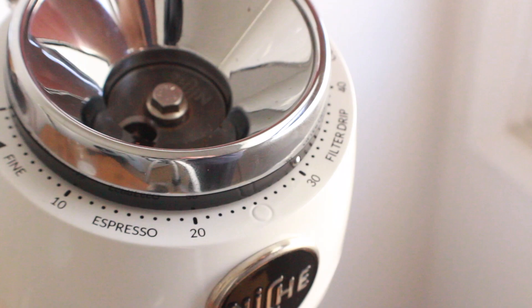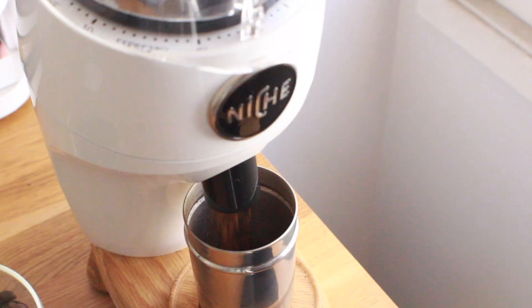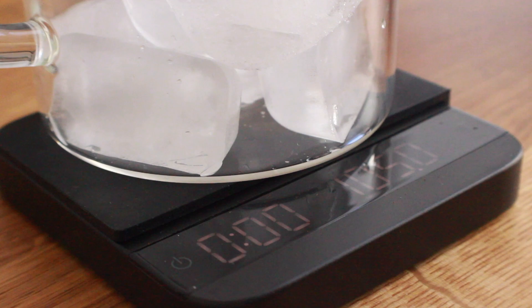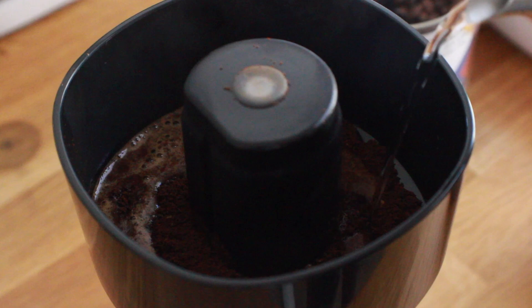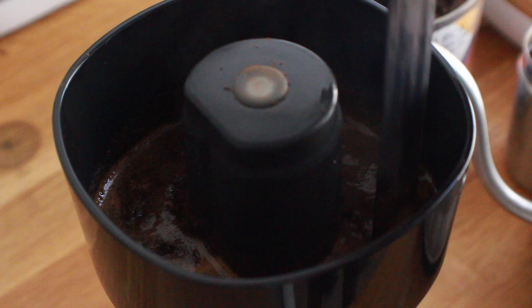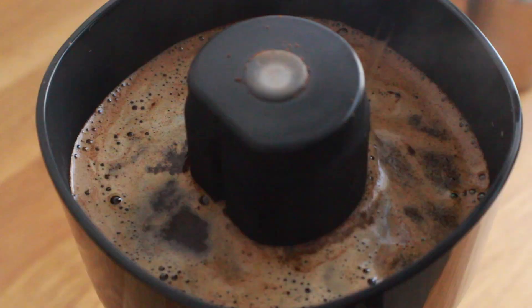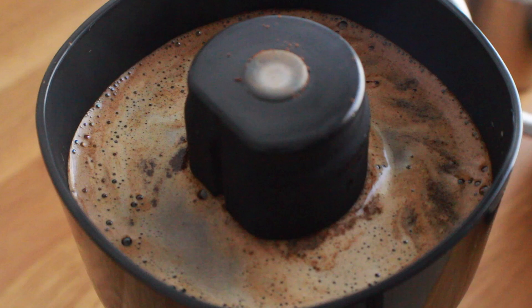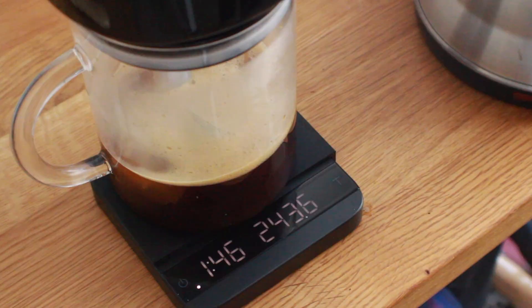Since it's summer and the cold brew is kind of underwhelming, I'm going to split the difference and make some flash brew. This time I'm running it at a 1:15 ratio using 23 grams of coffee, 105 grams of ice, and 245 grams of hot water. I'm also going to use about 50 grams of water in the beginning to do a small bloom, stirring all the grounds in to make sure they're all saturated. At about 30 seconds I'll start pouring in the rest of the water, topping it off at 245 grams, then give it another quick stir to make sure all the grounds are saturated.